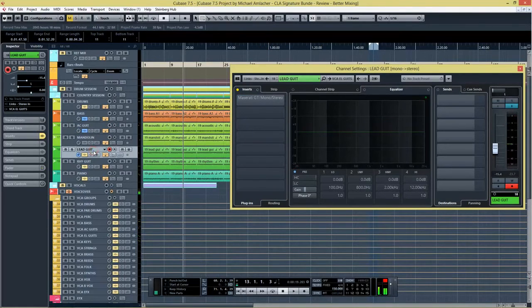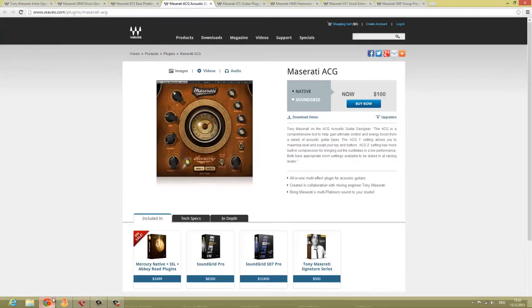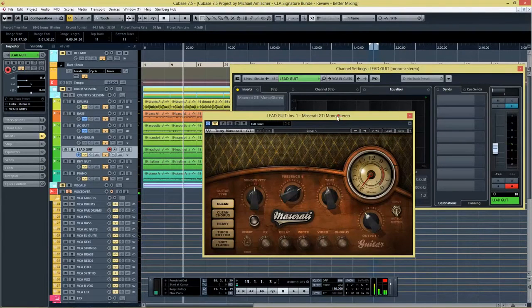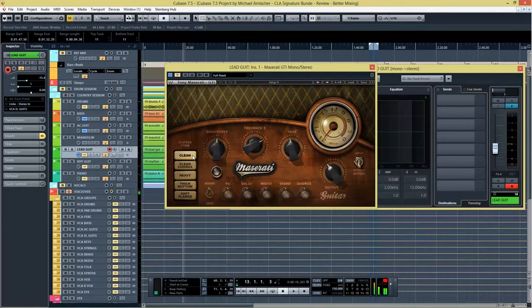Now let's move over to the GTI, developed for electric guitars. They say it was created with all the different guitar players Tony Maserati has admired in mind, giving you an in-your-face sound. The plugin has five guitar types: clean, clean chorus, heavy, thick rhythm, and soft flange. You have the sensitivity, presence, tame, and output control, plus effect controls for clean chorus, rhythm, and soft flange. We're going to use the clean program on a distorted lead guitar.